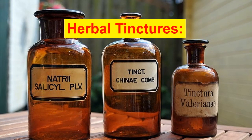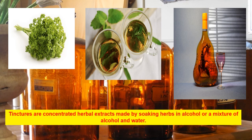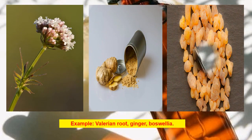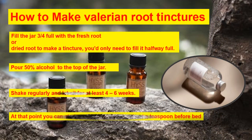Herbal tinctures: tinctures are concentrated herbal extracts made by soaking herbs in alcohol or a mixture of alcohol and water. They can be taken orally or applied topically. Examples include valerian root, ginger, and boswellia. How to make valerian root tincture: fill a jar three-quarters full with fresh root (or halfway full with dried root), pour 50% alcohol to the top, shake regularly and let sit for at least 4–6 weeks, then strain, bottle, and take about a teaspoon before bed.